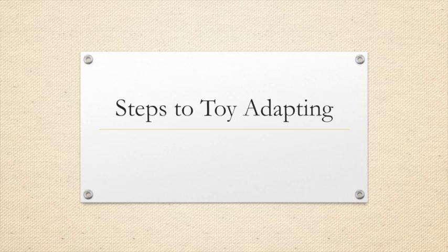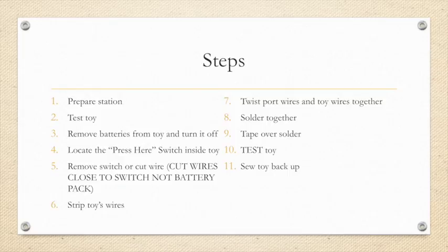So the steps to toy adapting. First, we are going to prepare our station — making sure that there is nothing that could catch fire and that the soldering iron is in a safe place. Next, we will test our toy to make sure it is working before we attach the switch. Once our toy is working, we will remove the batteries and turn the toy off.